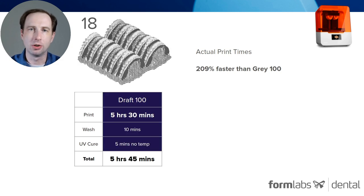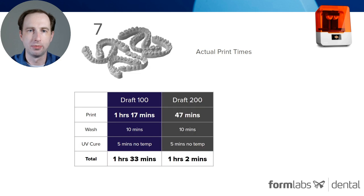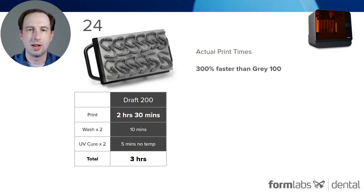Here's an example of 18 vertically placed arches at 100 microns at 5 hours and 45 minutes — 200% faster than Gray 100 on the same job. A 7-model print: Draft 100 printed in an hour and 17, Draft 200 did it in 47 minutes. And here you can see the Form 3BL with 24 models printing in 2 hours and 30 minutes. This is 300% faster than Gray 100.